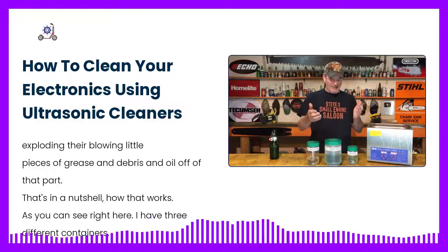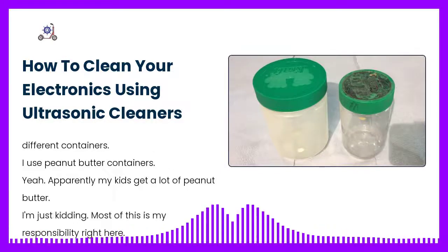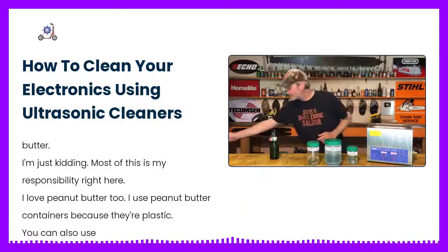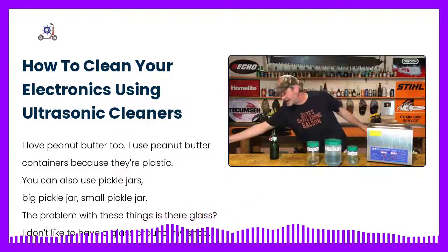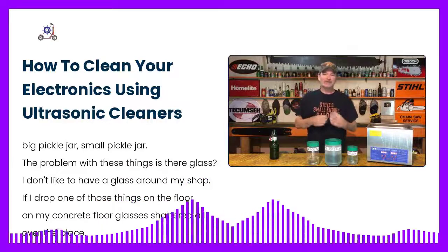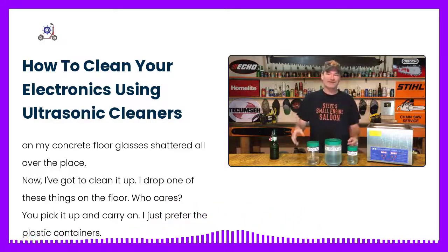As you can see right here, I have three different containers. I use peanut butter containers — my kids eat a lot of peanut butter, and honestly so do I. I use peanut butter containers because they're plastic. You can also use pickle jars, but the problem with those is they're glass. I don't like having glass around my shop — if I drop one on the concrete floor, it shatters everywhere. Drop one of these plastic ones and you just pick it up and carry on. I just prefer the plastic containers.